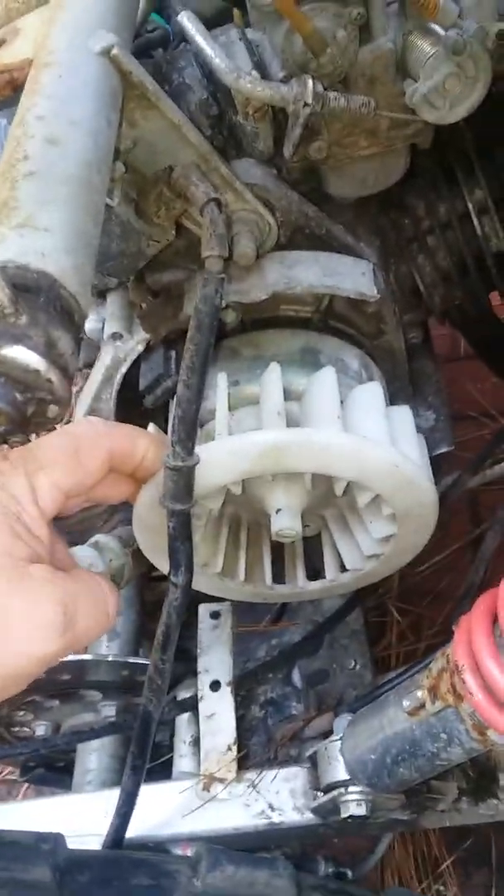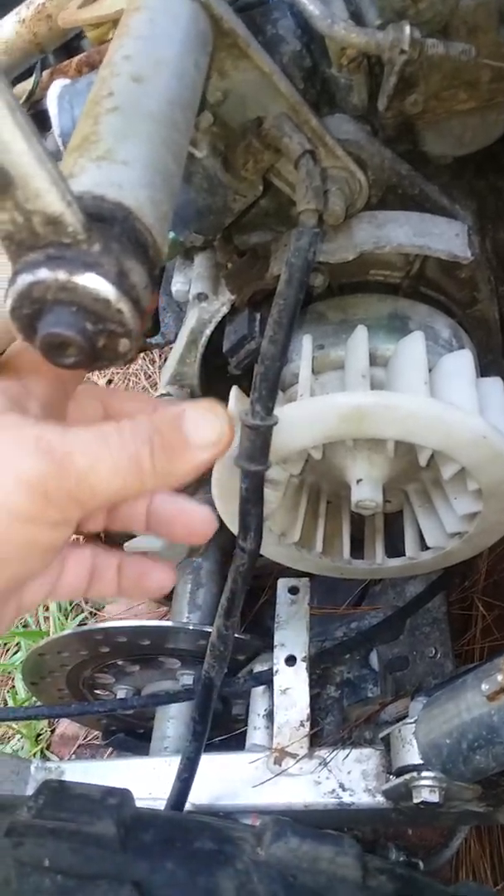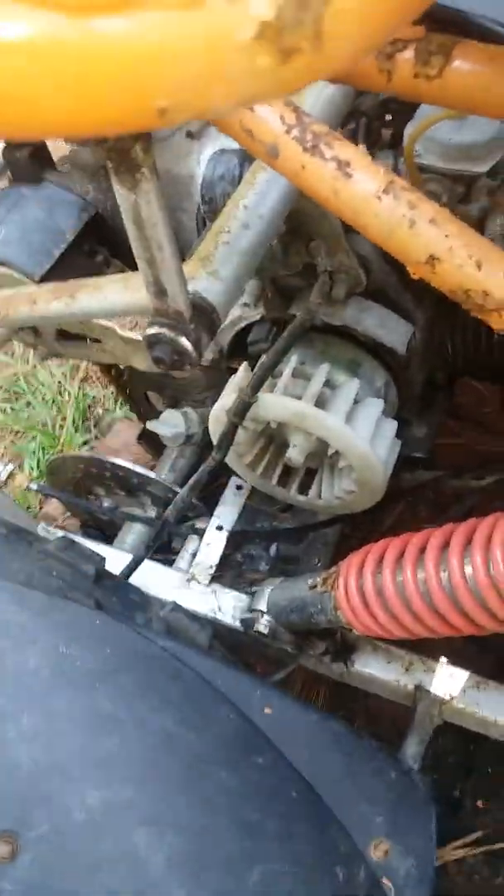The cooling fan apparently has a piece that goes right here and I think it's missing a piece or something. There's supposed to be a shroud right there for the cover, and then the reverse piece has to be on it too. I'll show you the tires in a second but they look really good.